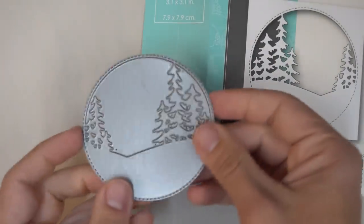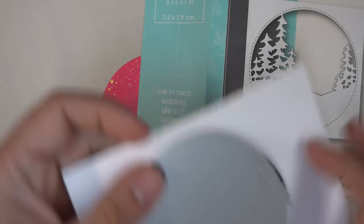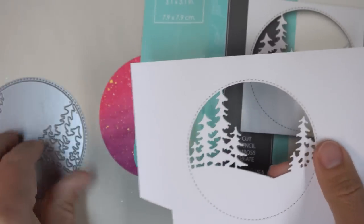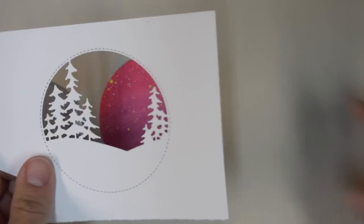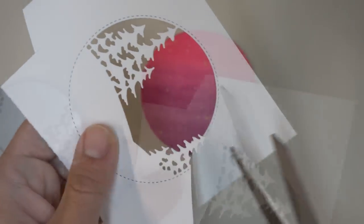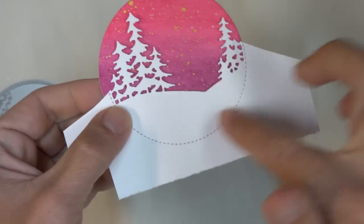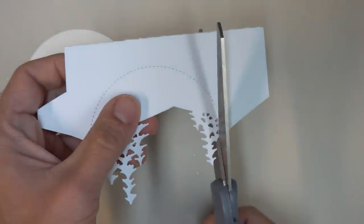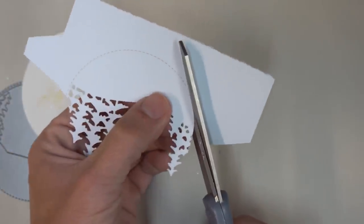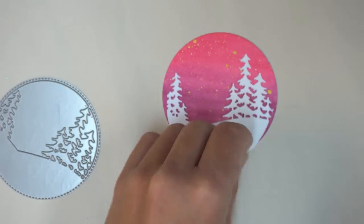I'm going to use the stitched circle trees for my background. This is one of our collage type dies — it cuts out the negative element, and if you layer it over background paper, that background shows through. But that's not exactly how we need to use it for the ornament, so you're going to trim off the upper portion with scissors. You can see that the circle at the bottom matches what's going on with the circle of our ornament. We can just cut along that stitched line that's part of the design, and that allows us to put it on the background in just the right spot.